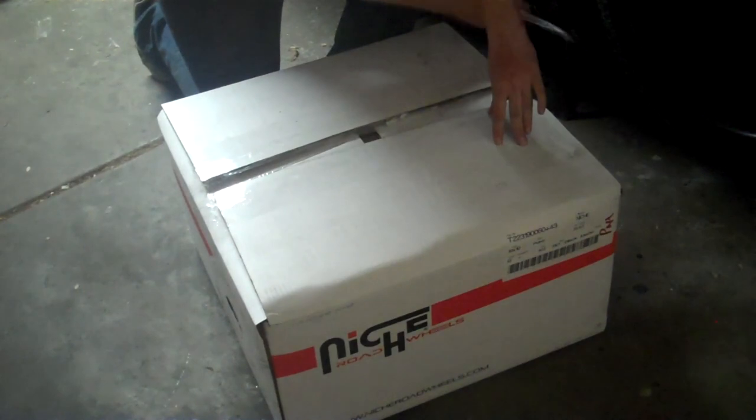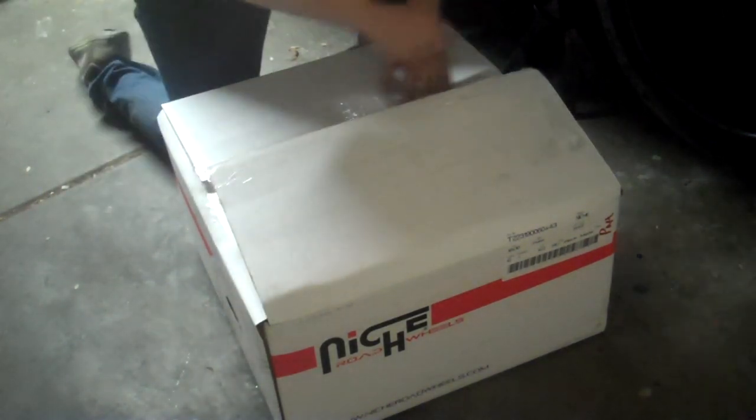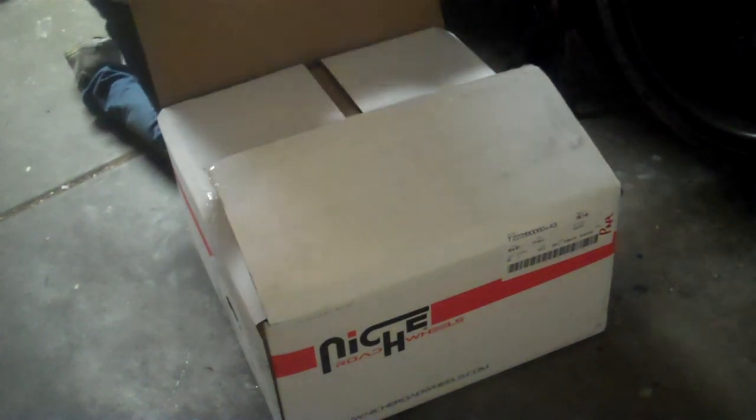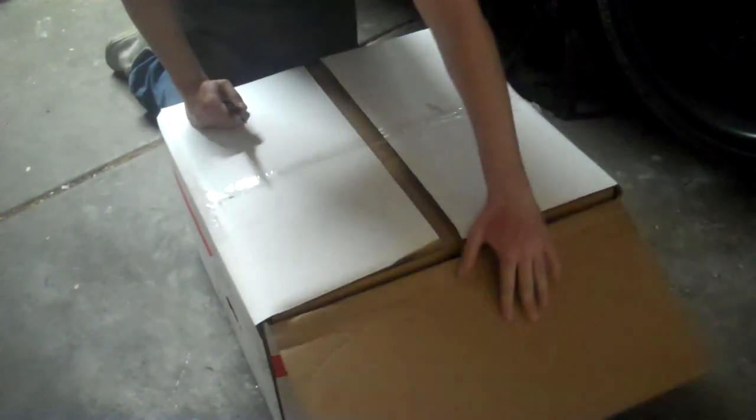It's very well packaged. The label on the front shows the type of wheel, the wheel face, the wheel spoke, and my offset. So it's got all the information right there, so if you're picking it up from somewhere you know you've got the right wheels right away.